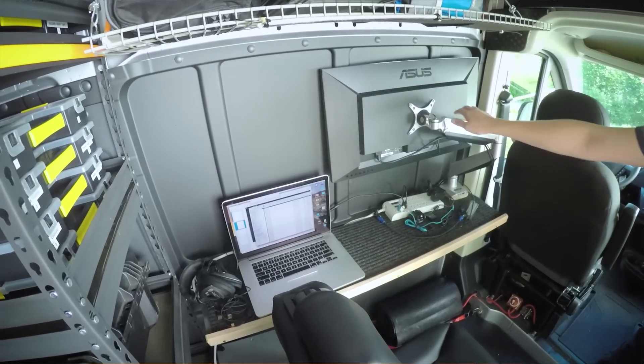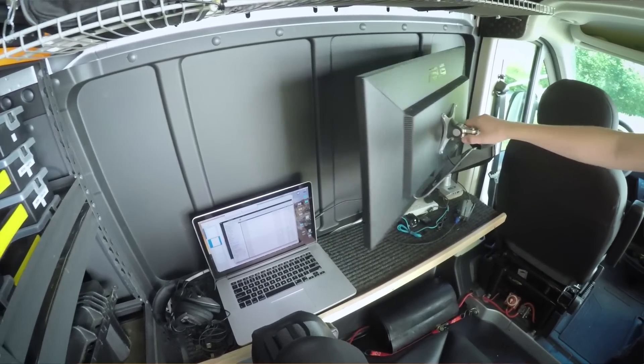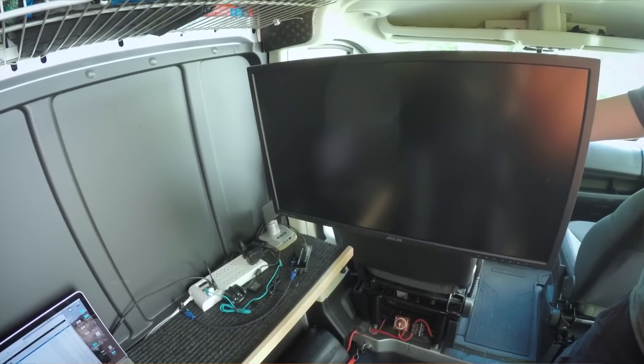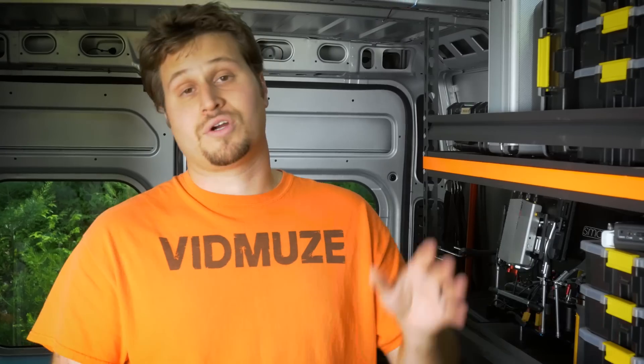So now we have that powering our DIT station — digital imaging technician station — where we can set up our 4K 28-inch Zeus monitor. We can charge our laptops, camera batteries, anything AC related. It works really well.